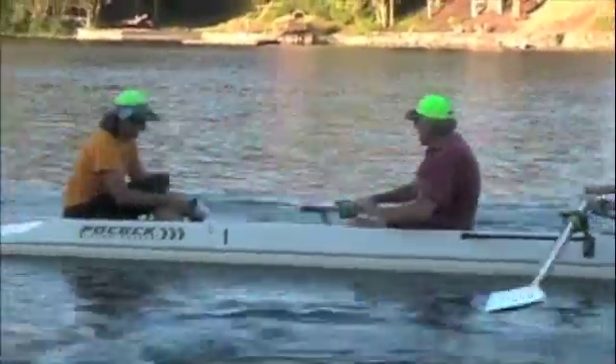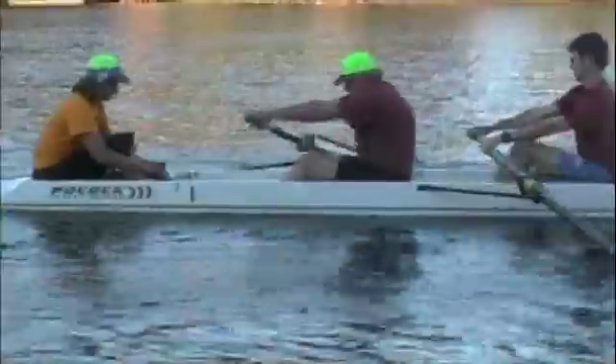Dean, I'd like you to think about quicker hands and body out of bow right here. Notice how slow you're coming out. I'd like that whole lean right away before you come down the slide.